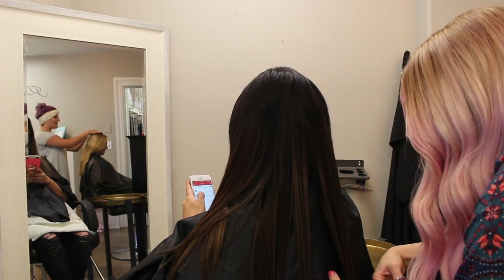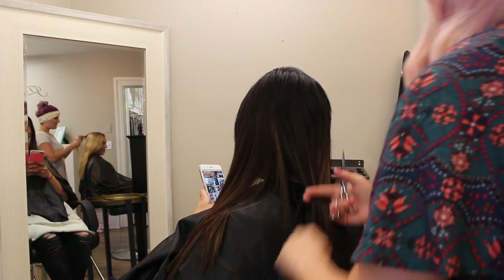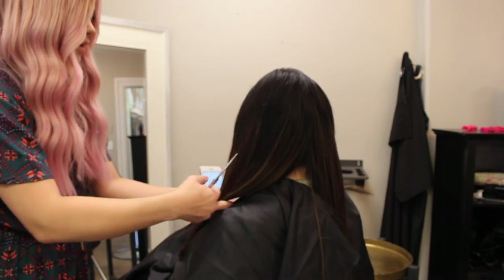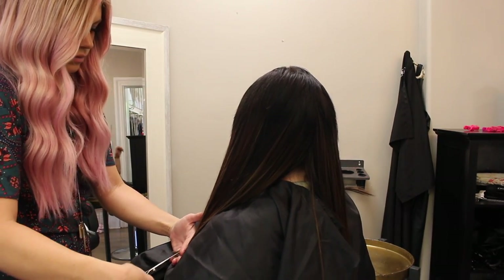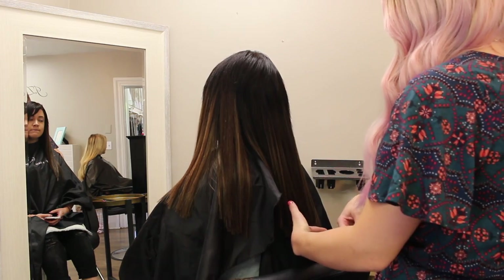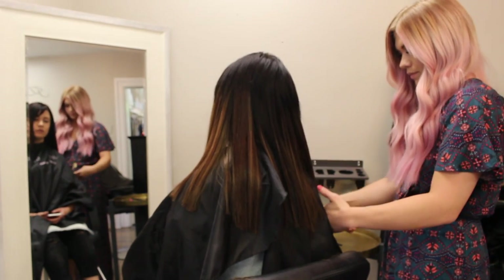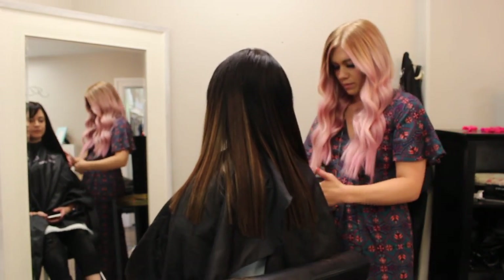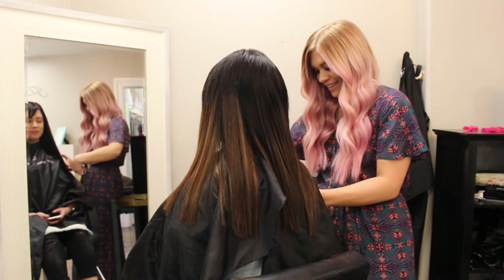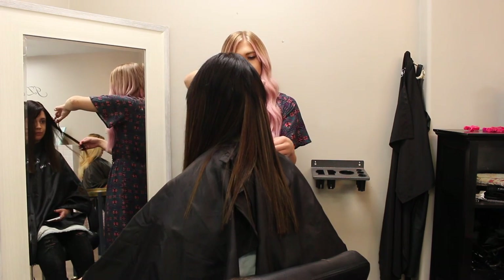Now for the blending — this is probably the most important part of the whole extension process, because blending is key to making your extensions look natural. I go around and do a baseline, starting in the back and working my way towards the front. Make sure your client has her legs uncrossed and her head looking forward, not looking down at her phone, because it can throw your baseline off. I start off with scissor cutting doing a straight, blunt cut. You can also point cut if your client likes a more shattered end, but I like to do it blunt first, then go through and point cut afterwards. I'll even take my texturizing shears and chop into it more to give it a whisperier appearance.